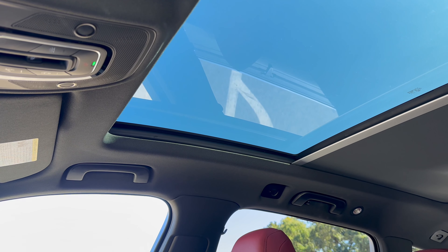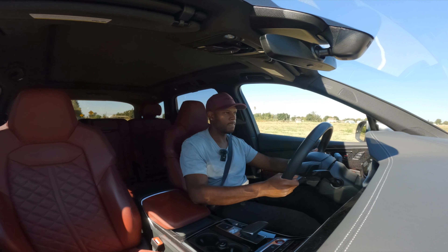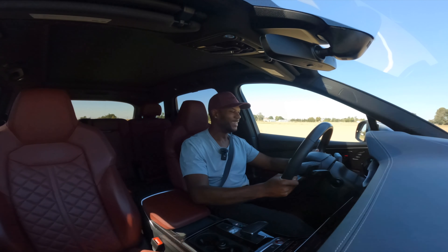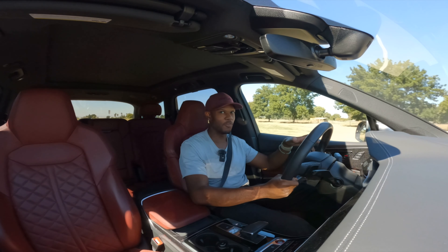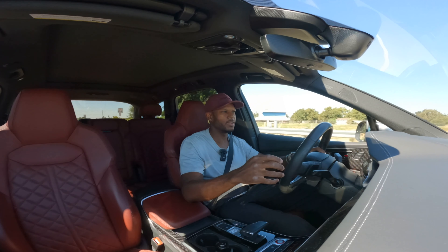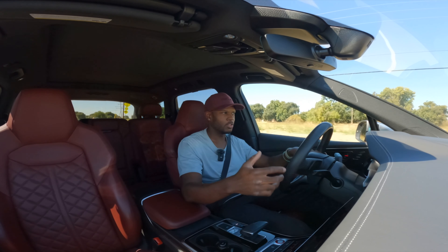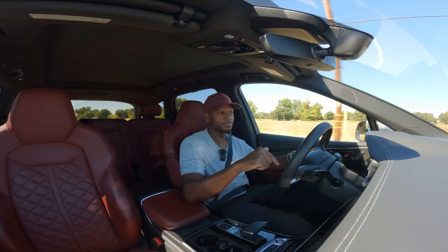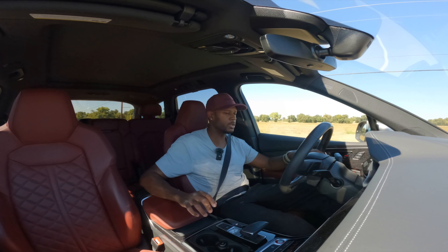Let's take this thing out for a drive. I'm inside the Audi SQ7 — starting with a zero-to-sixty in Dynamic mode with a brake boost launch. This thing is absolutely insane. It's a seven-seater SUV and it goes zero to sixty in 4.3 seconds. It launches really hard — I have a Tesla Model Y Performance and I honestly don't see much of a difference, and this is a lot heavier.